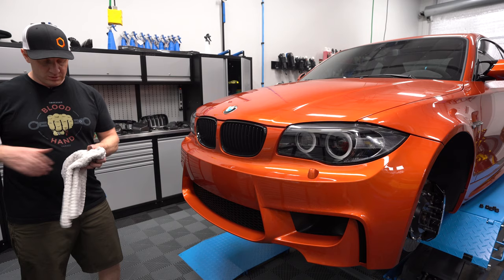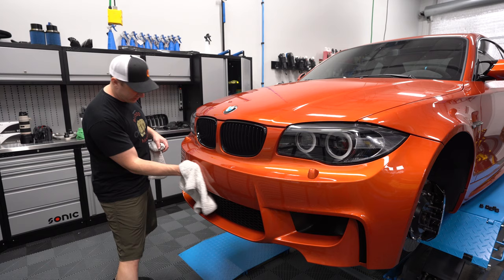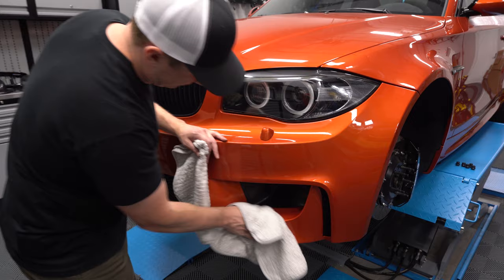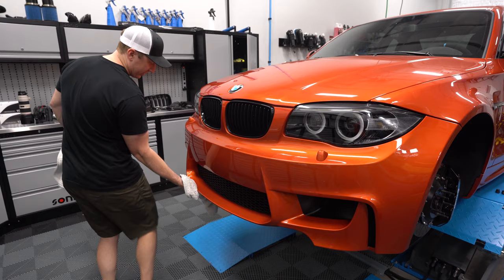This is Opti Clean that I'm using on the front bumper. The car was relatively clean — we had some bug guts and things on it — so I did an initial light wipe and now I'm just coming back finishing up the wipe down. I used a ton of product. Now we're going to put the car up in the air and really get this underside cleaned well.